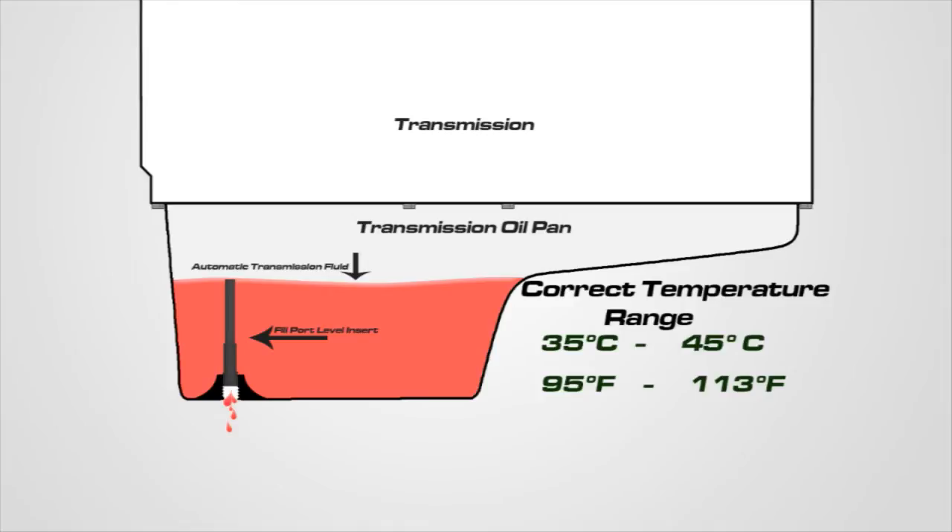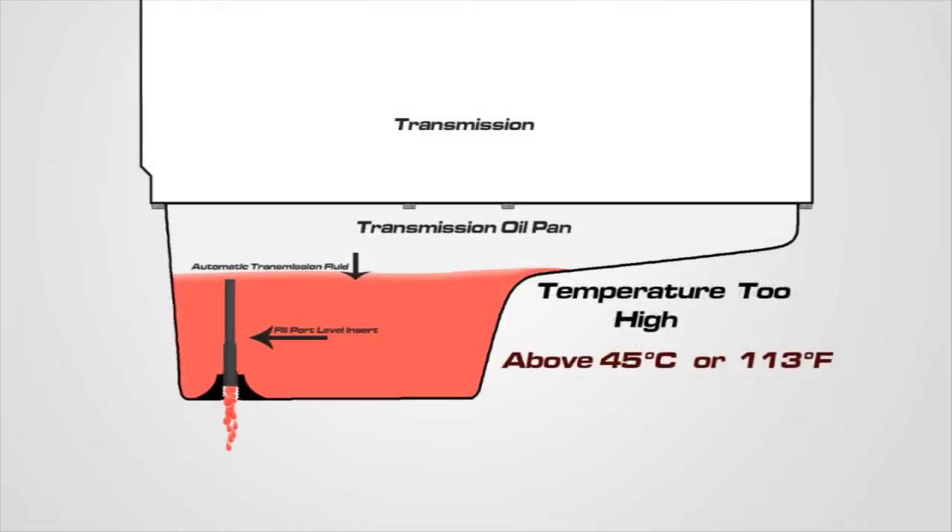Make sure the fluid does not exceed 45 degrees Celsius or 113 degrees Fahrenheit. If it does, due to fluid expansion, too much fluid may drain out resulting in an incorrect low level when the fluid is being checked in the proper temperature range of 35 to 45 degrees Celsius. If the fluid exceeds 45 degrees Celsius, reinstall the 5mm Allen drain plug, turn off the engine, and allow the transmission to cool below 30 degrees Celsius. Then start the fluid level check procedure over again.